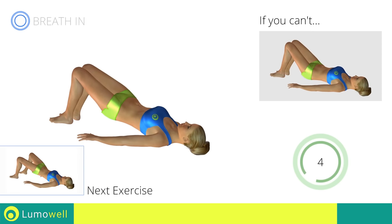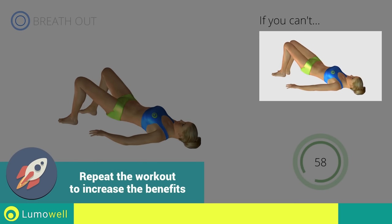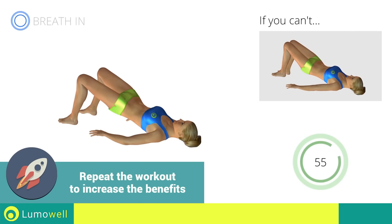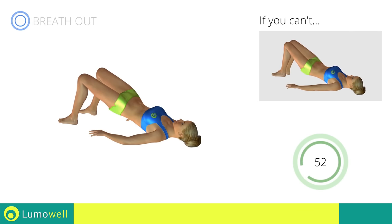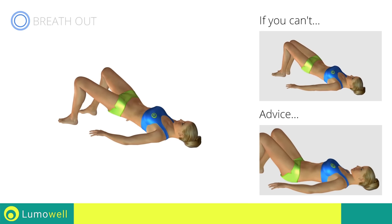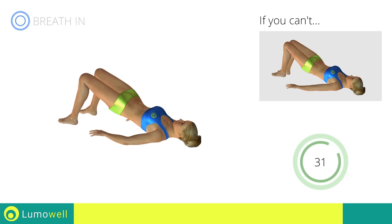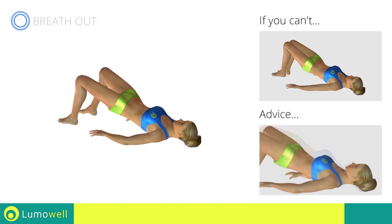Next exercise: butt bridges with leg opening. Go! If you can't do it, don't open your legs after the lift. Never put your butt on the ground during descent in order to keep the contraction constant. Be sure not to raise your shoulder blades off the floor during the exercise.